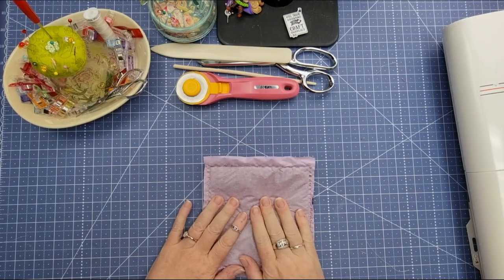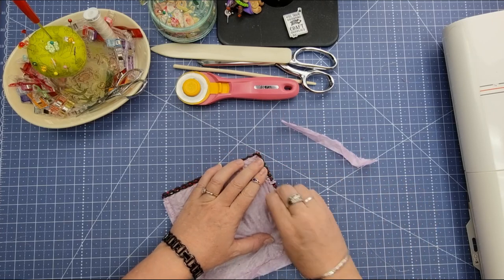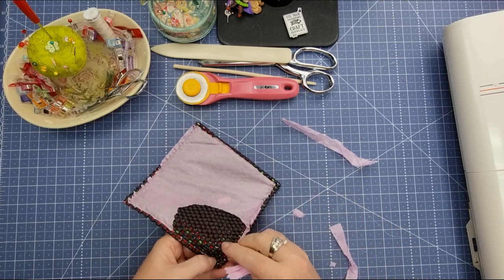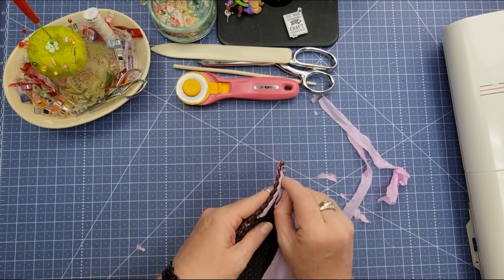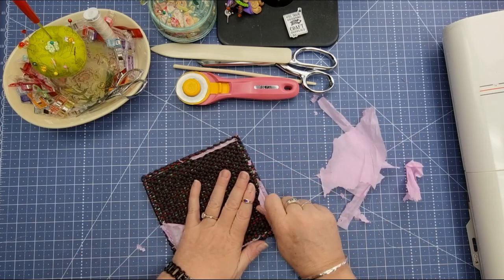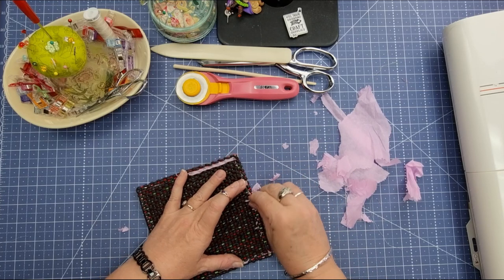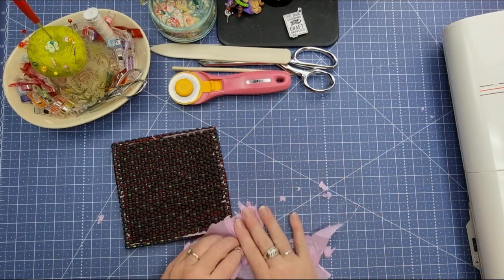We've still got this tissue paper on and all you're going to do is start with the little bit that's sticking out against the edge of the fabric, get rid of that, and then you can start to pull the other off as well. It's a little bit messy but it just saves a lot of heartache trying to stitch through because it's a little bit thicker and the Teflon foot just didn't want to play the game. Tissue paper is the easiest way to go. You can use parchment paper but tissue paper is so much easier to remove. Just remember to have the dull side down against your sewing machine because the shiny side will grip and make it harder.